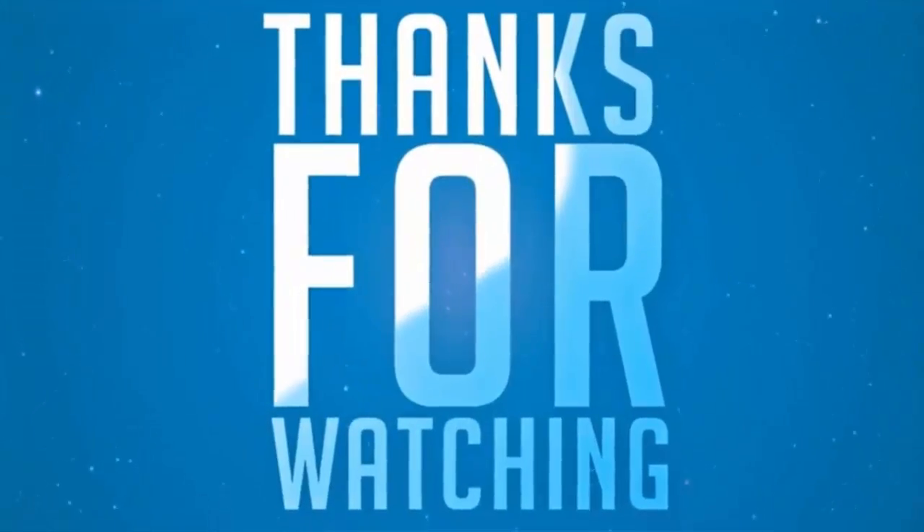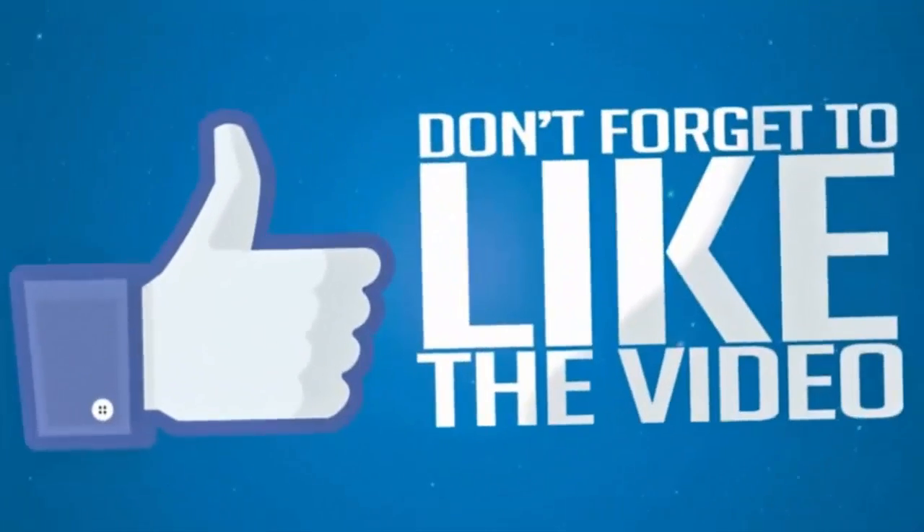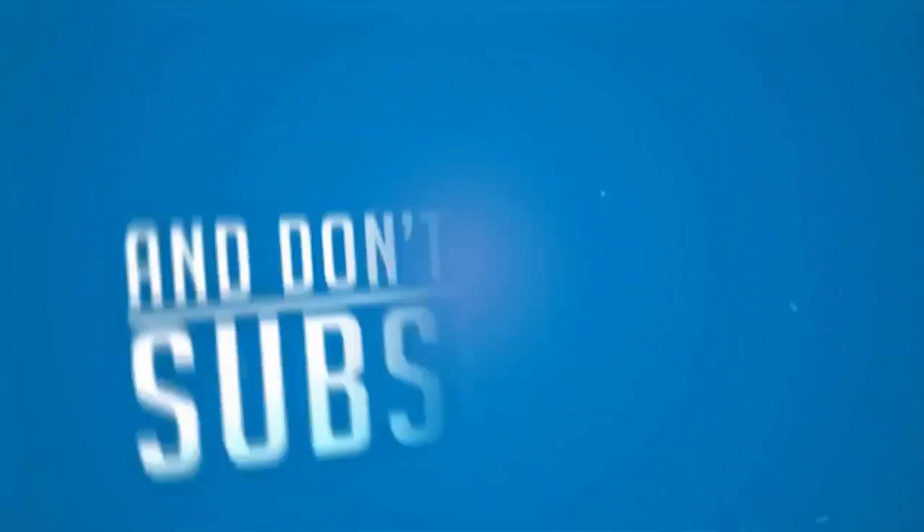And that's all. Thanks for watching! Please give a big thumbs up and don't forget to subscribe for more videos.